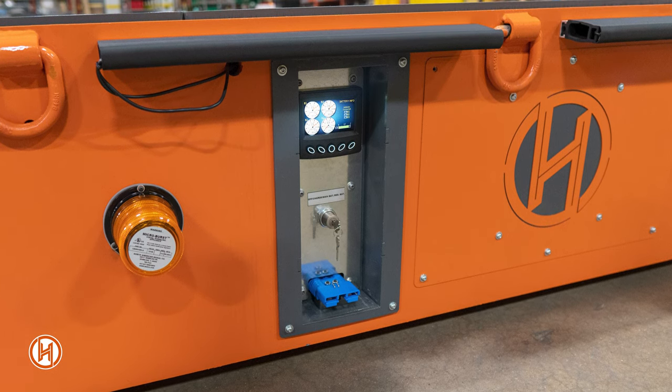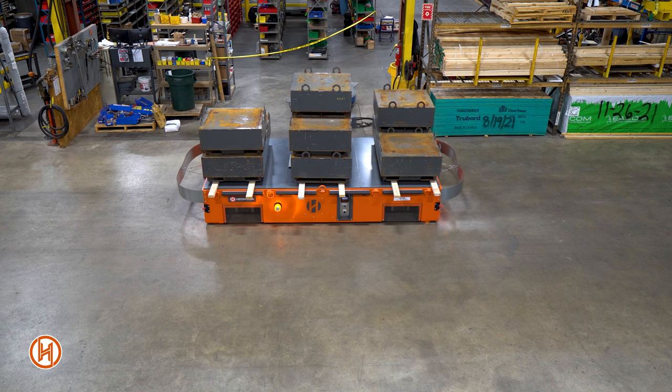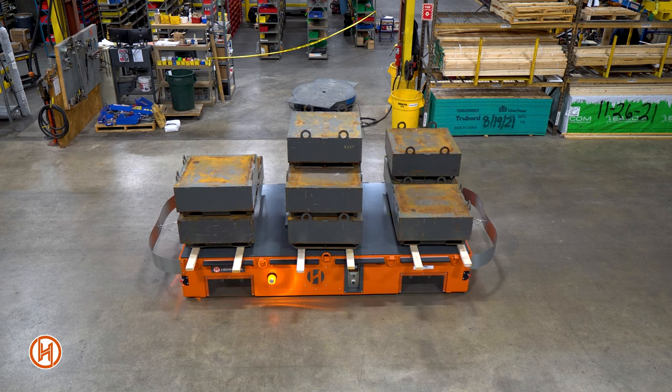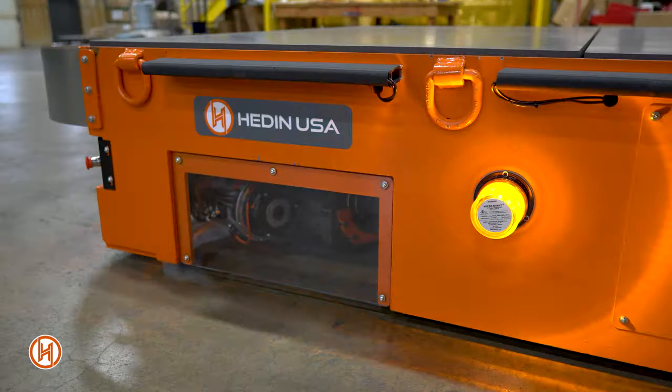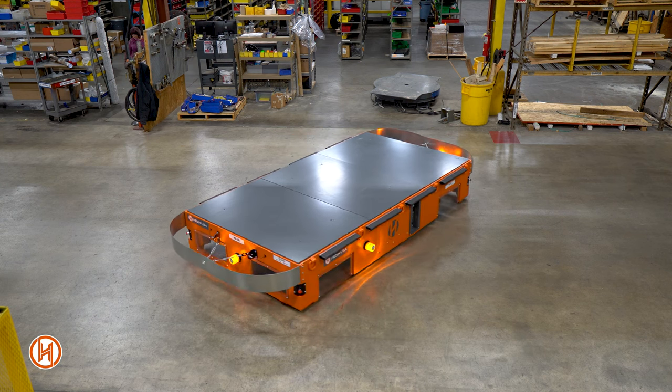Next, at the charge port we've implemented a display panel to show the state of charge and system status. This multi-drive unit has four steerable wheels — two are drive wheels and two are idler wheels — which allow the transporter to be fully omnidirectional. Clear plastic covers give full transparency as to which way the wheels are pointed and the condition of the drives.